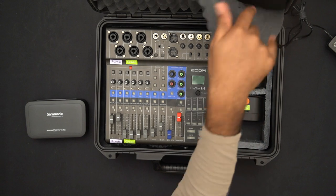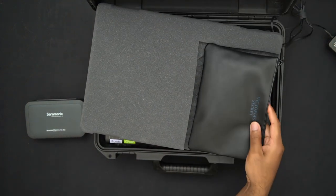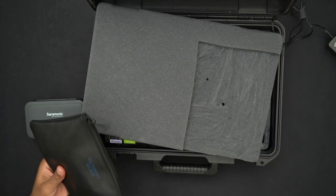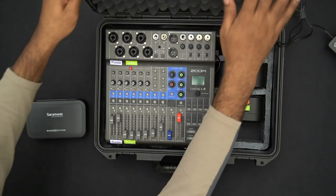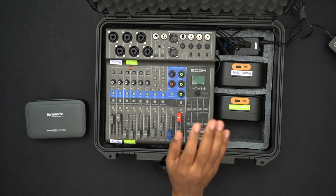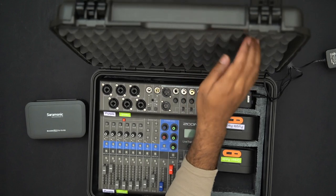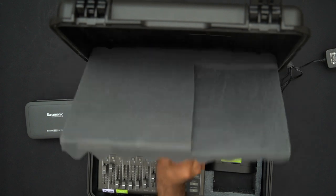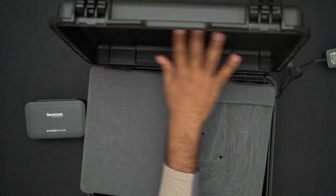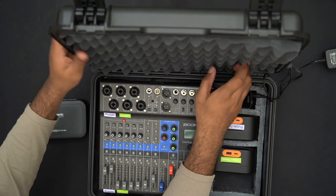Up here there's a space carved out in the foam to store extra cables in a small container — audio cables, USB cables, and so forth. It fits in that spot and stays put. The top of this case is nice because the foam is well-secured in there.